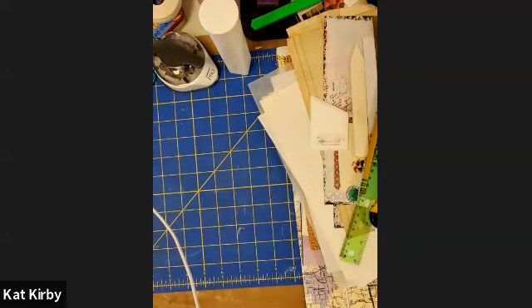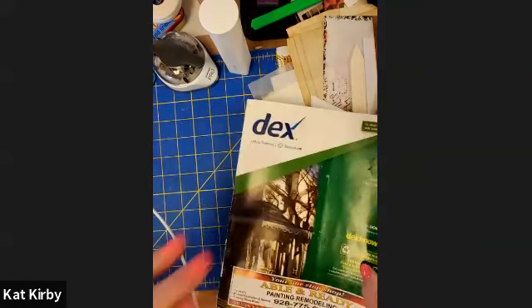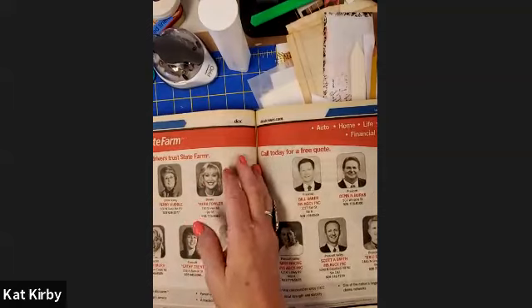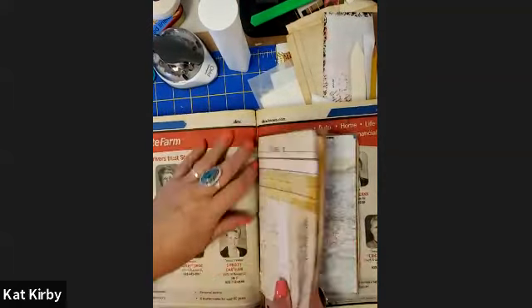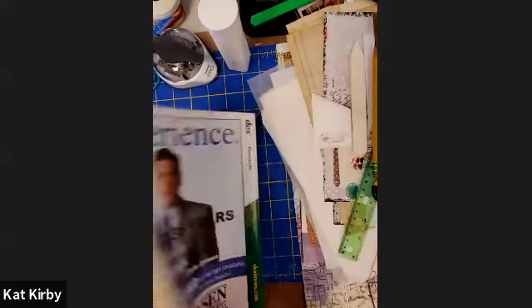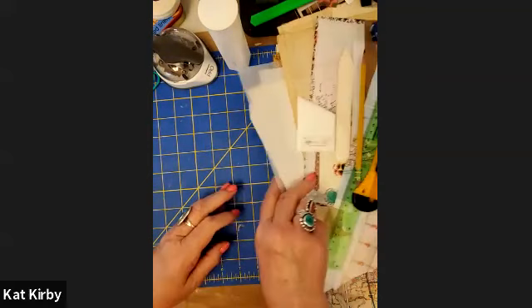You will need an old big thick phone book or catalog. We open it up and this is where — when we're ready to put our signatures in to poke the holes — this is going to be like a cradle for that. It doesn't have to be this thick, but it's good to have an old catalog or phone book to use.